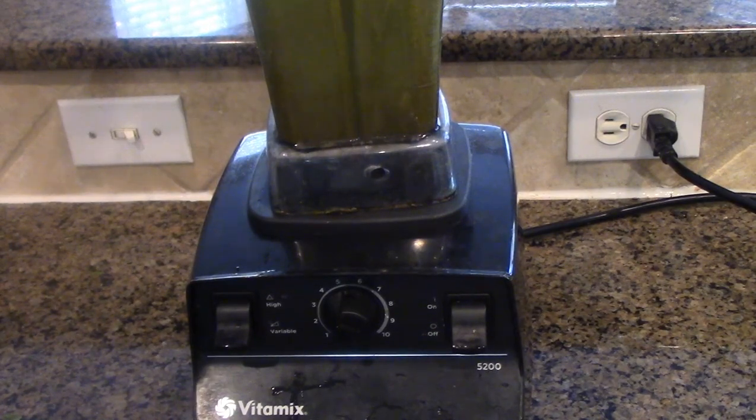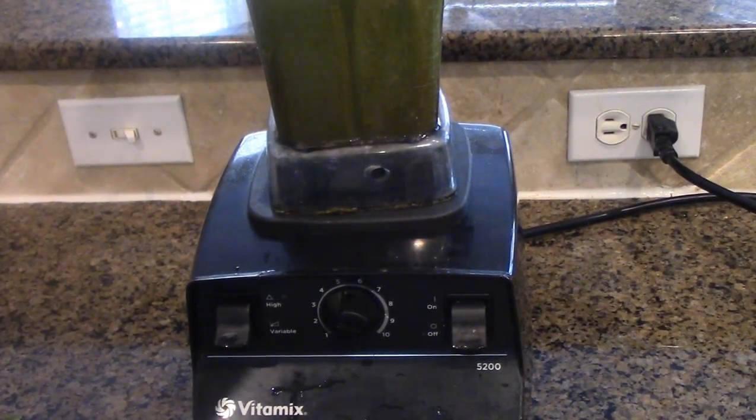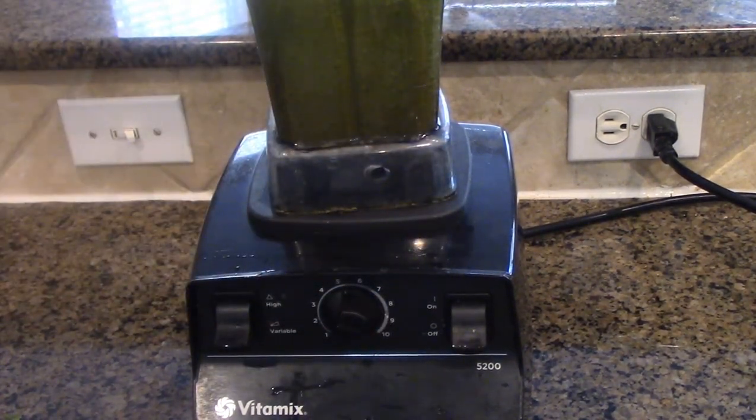Here we go. Many people have burned their Vitamix just because of that. This machine is $375 on sale — the original price is $500 — so you don't want to burn it. Always follow this simple step. And my green is ready!